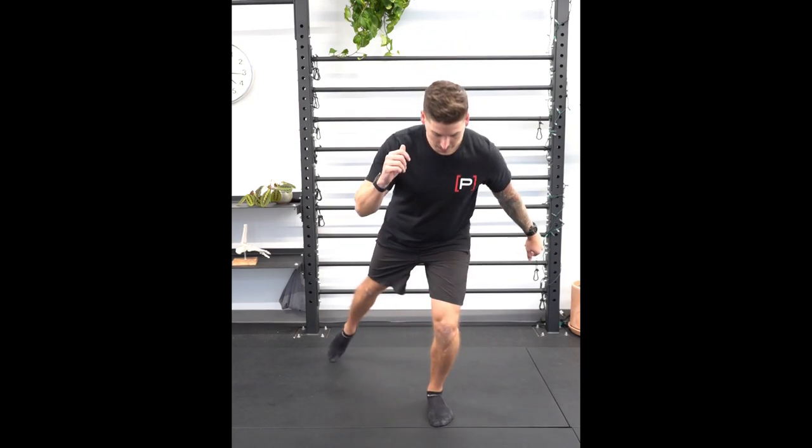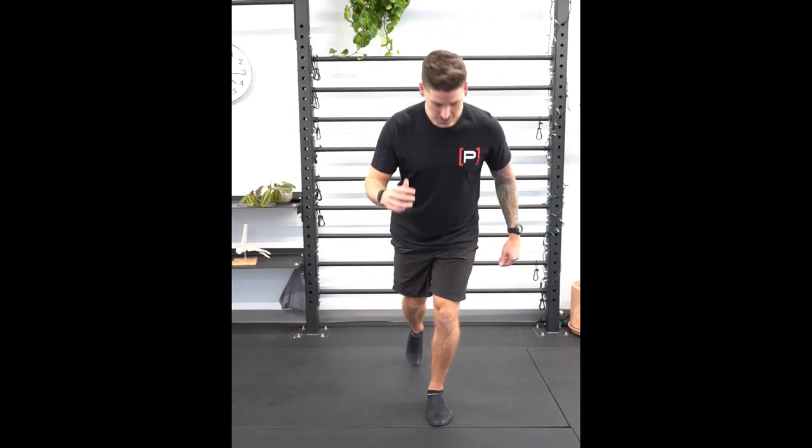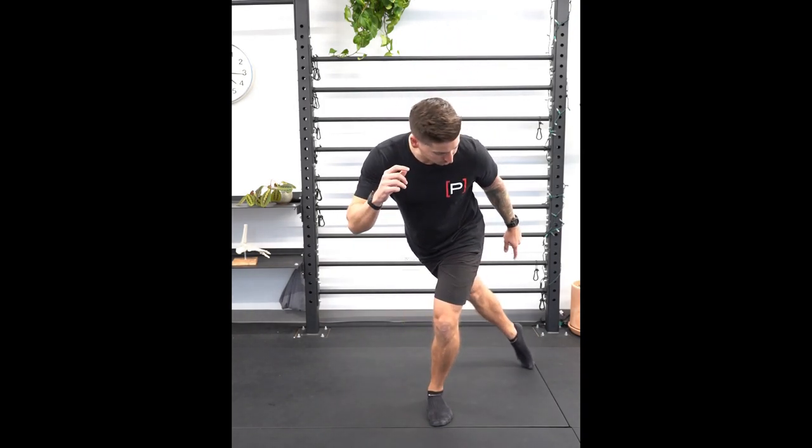With this exercise, we're reaching for three separate points. I'm going to reach behind me and out to the side, then directly behind me, and then behind me towards the outside of my foot.